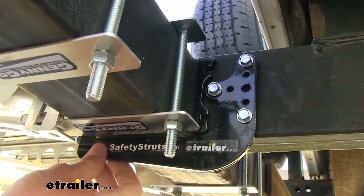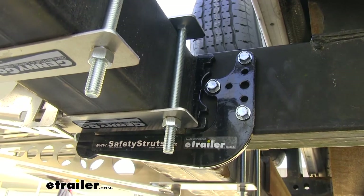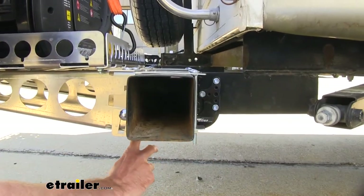It's going to be constructed of 5/16 inch steel, and it has a nice black powder coat finish on it, so it's going to hold up against rust and corrosion. I have the standard one on here today.